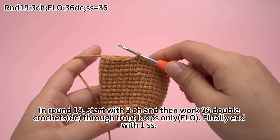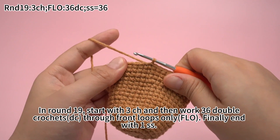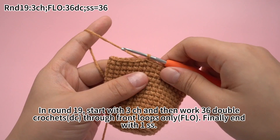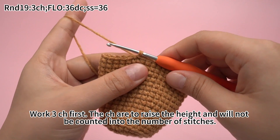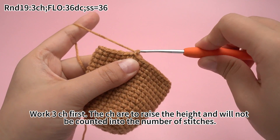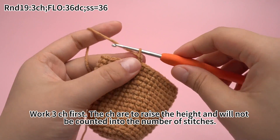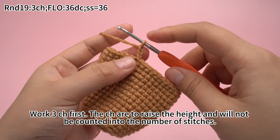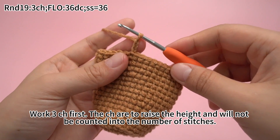In round 19, start with 3 chain stitches, and then work 36 double crochets through the front loop solely. Finally, end with 1 slip stitch. Work 3 chain stitches first. The chain stitches are to raise the height and will not be counted into the number of stitches.